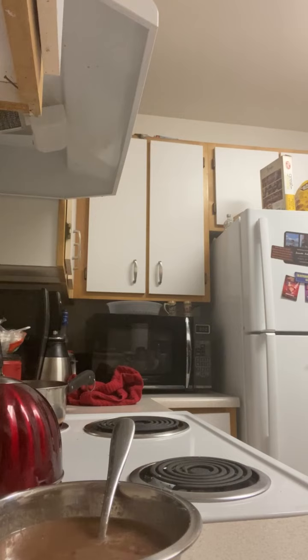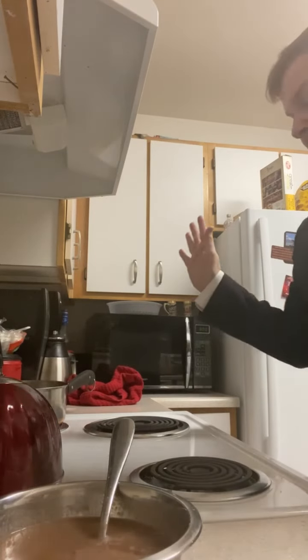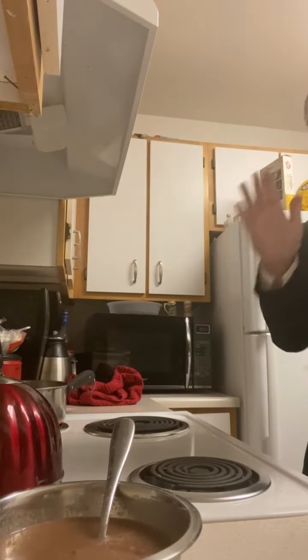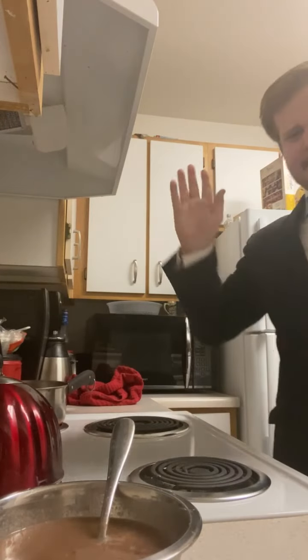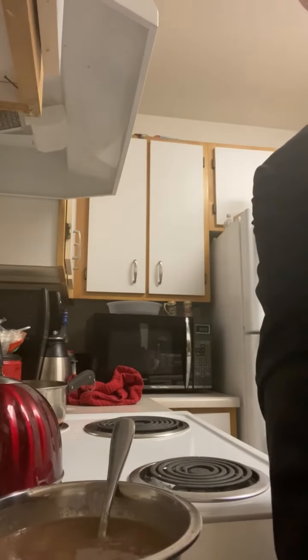All right, shout out Steve 1989, armybrass75, thank you again. Make sure if you're new here, like and subscribe. That's all I got — sorry, I'm gonna go throw up.